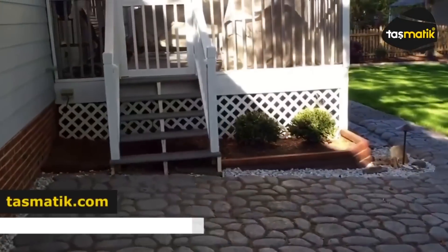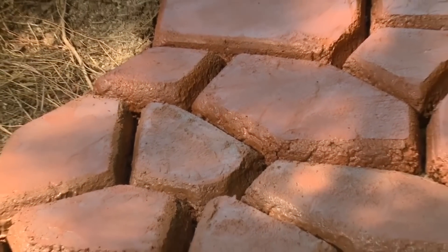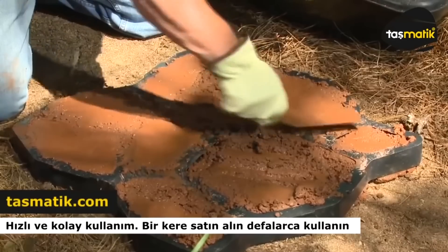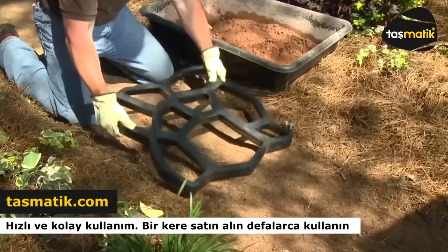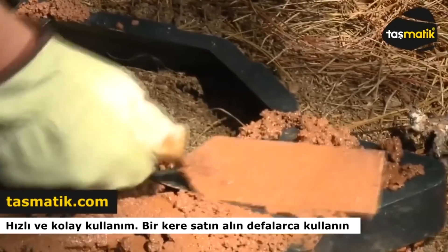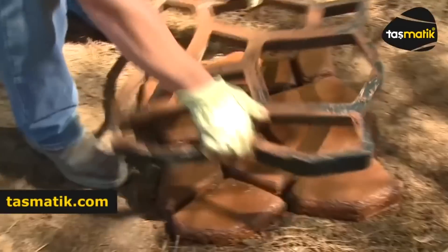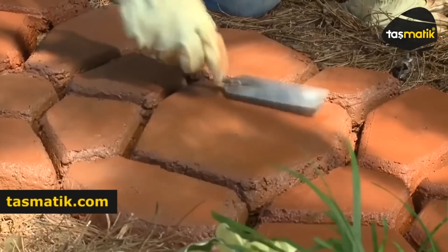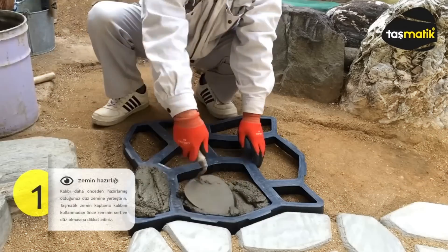Now let's check out the Tasmatik concrete molds manufactured in Turkey. They let you create the garden of your dreams, though the molds are suitable for other locations too. The dimensions of this mold are 16 by 16.5 inches with a thickness of 1.6 inches. It's made of plastic or aluminium, and is easy to handle and clean. There are also options for imitating paving stones and creating unusual paths consisting of butterflies.